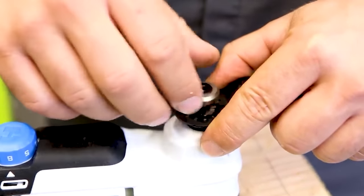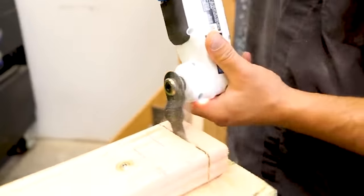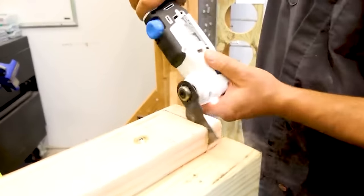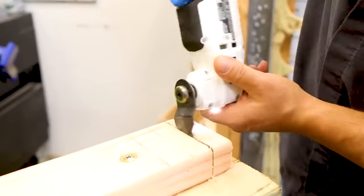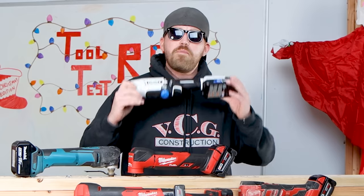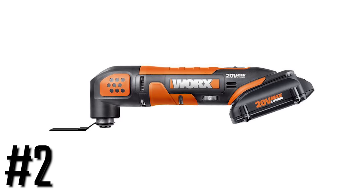One of the features I really don't like is it doesn't have a quick blade change at all. The Hart oscillating multi-tool from Walmart is going to cost you about $55. It's not a bad price. Is this thing going to last you? Probably not. Is it worth DIY single use? Definitely yes. I think it belongs in this category. If you disagree, let me know in the comment section below. Are you a fan of Hart tools? Moving on.